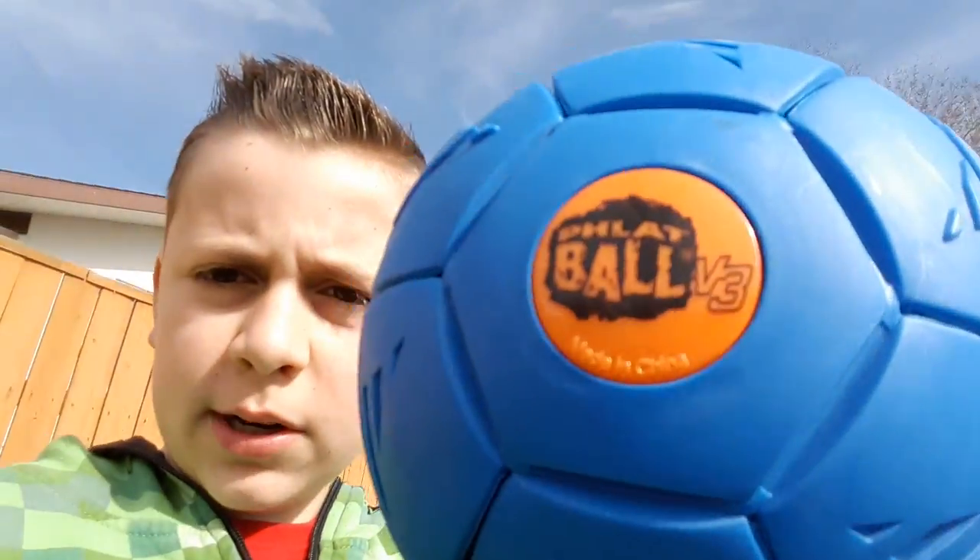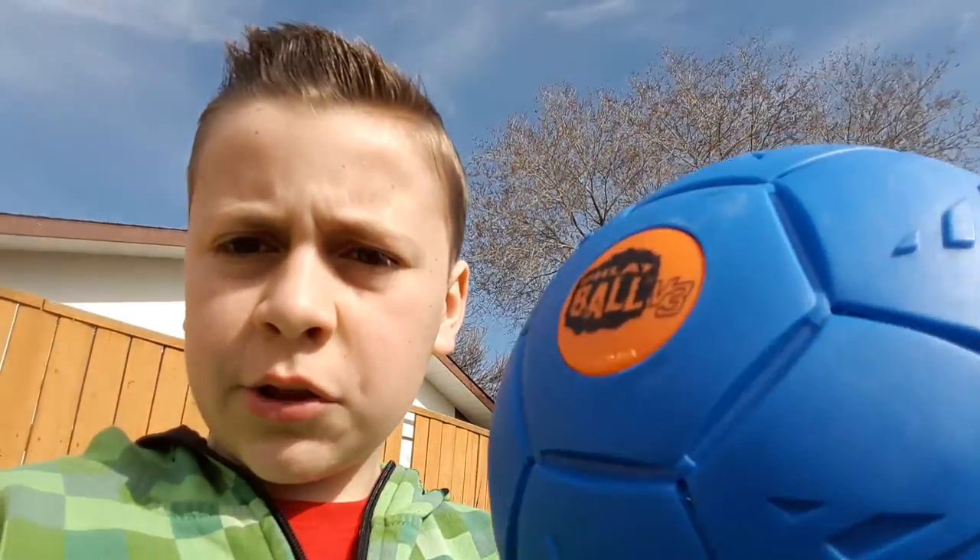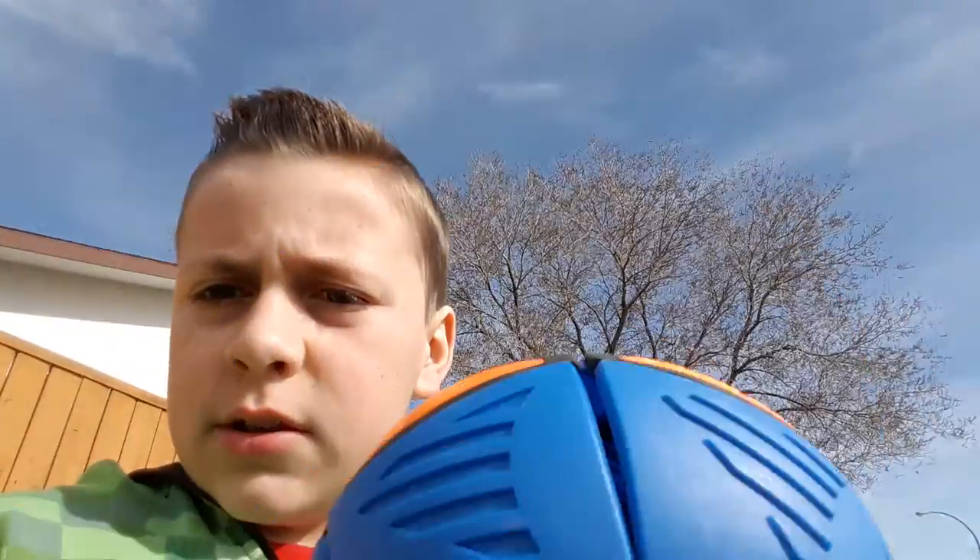Hey guys, Wade here, and today I'm going to be doing a review on this. It's called the flat ball, and basically what it is, is you squish it down and you throw it, and then it'll pop into a ball while it's in the air, so you throw a disc and you catch a ball. Let's get started.